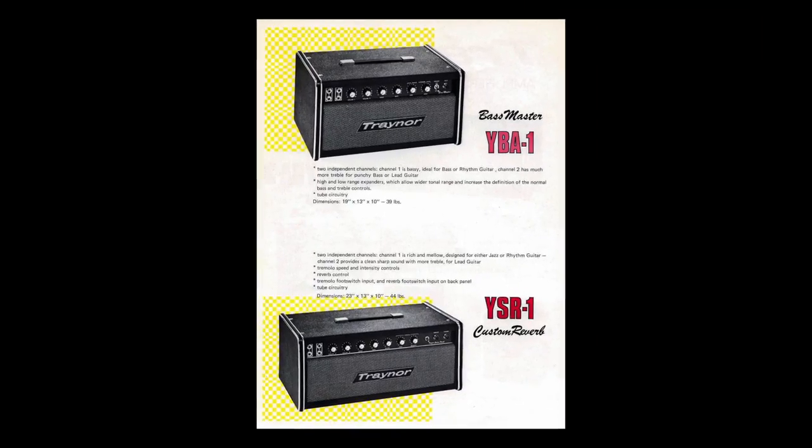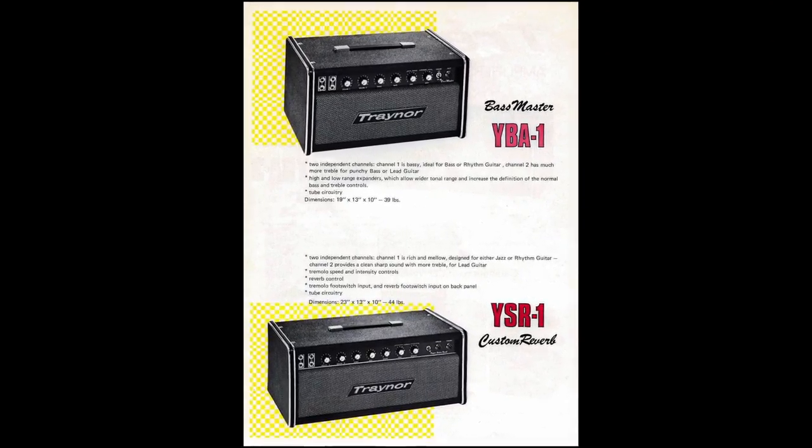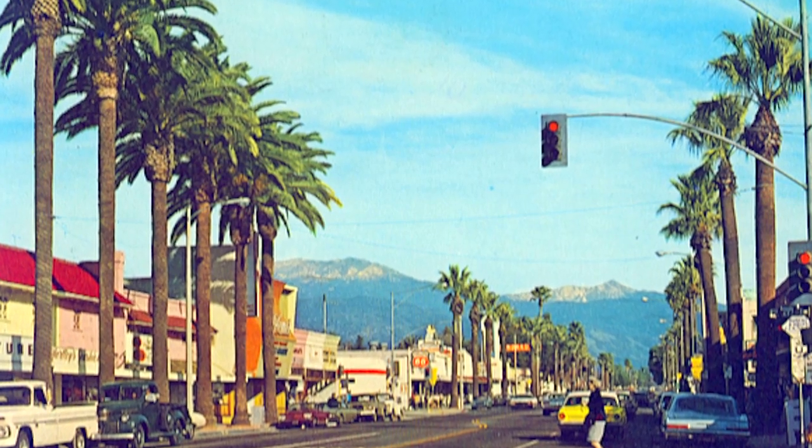Anyway, plus Traynors are great, man. Everybody loves those amps. They're sleeper amps, and this amp is in the middle of nowhere — Menifee, California. I've never been there.